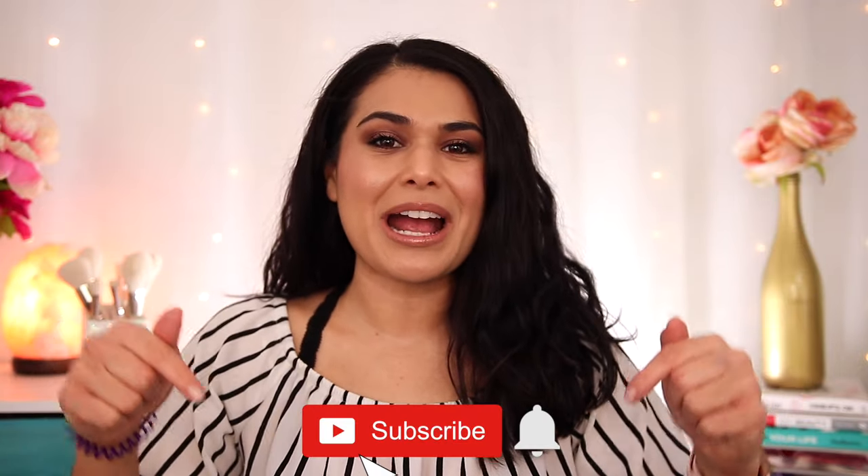So we're gonna get into that, but first if you're new here — hi, my name is Miranda. Welcome to my channel where we talk all things budget beauty. If that sounds interesting to you, then become the newest member of the Slashed Squad by hitting subscribe and the bell icon.